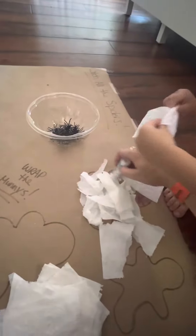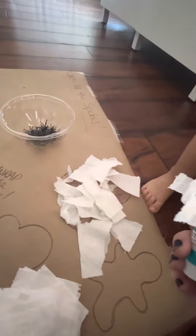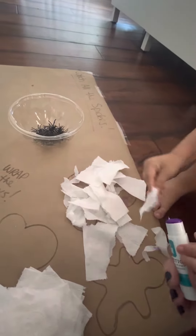Here's some more glue. Here's some more glue. Uh-oh. Help. Take it off there. Put it back on your mummy.